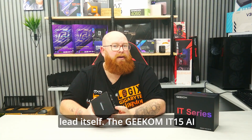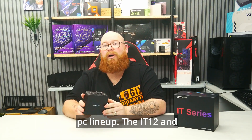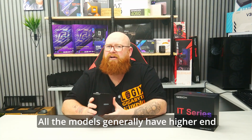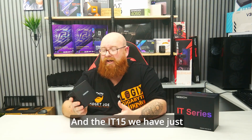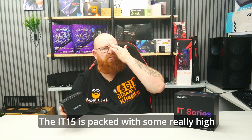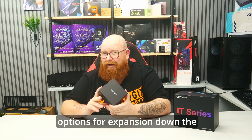The Geekom IT15 AI model is the latest in their premium mini PC lineup, with the IT12 and IT13 coming before it. All the models generally have higher end Intel chipsets depending on the year, release and generation available. The IT15 fits right in with that setup, featuring some really high end components with options for expansion down the line too.